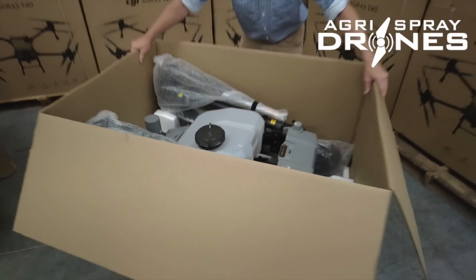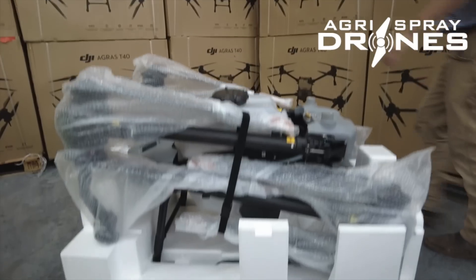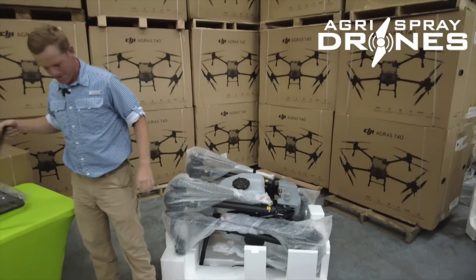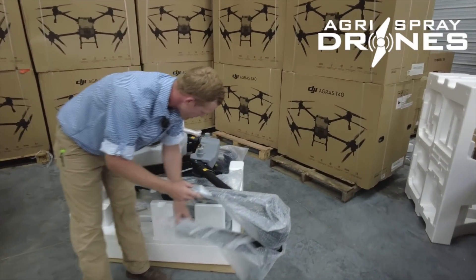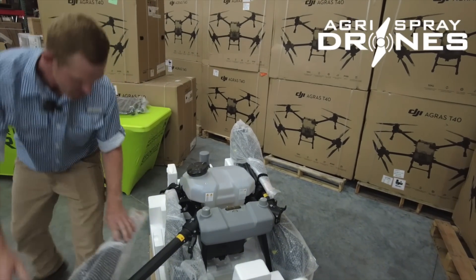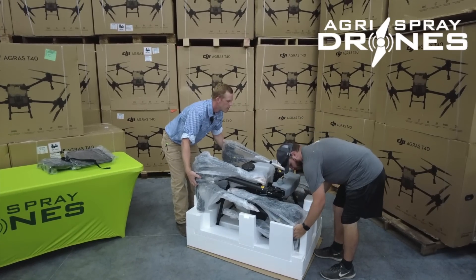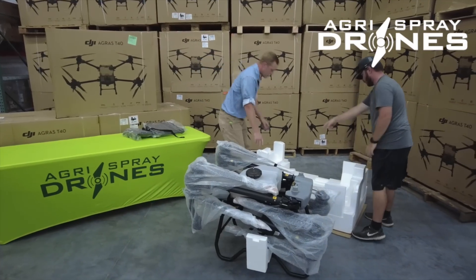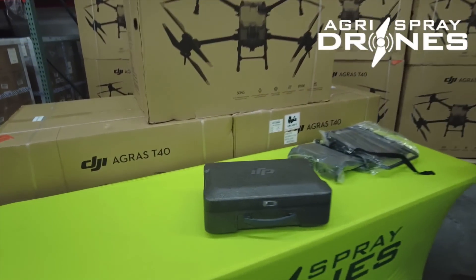Let's lift it out of here. The box should just go right up and over — it's much easier than the T30. No arm pads this time. Looks like we'll have to lift it up and out to get any further. Something else down at the bottom — there's the controller box. A little bit different than the T30s.